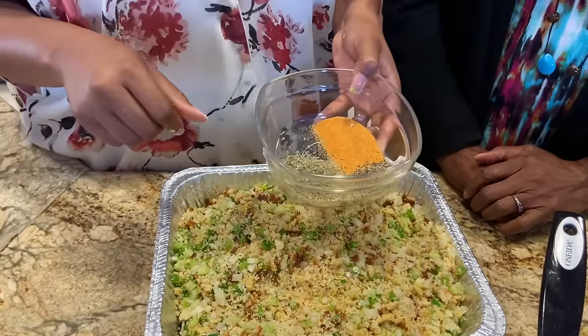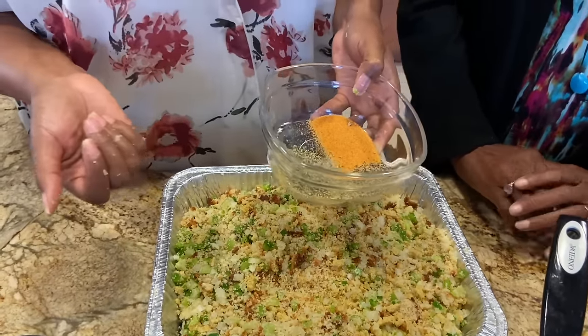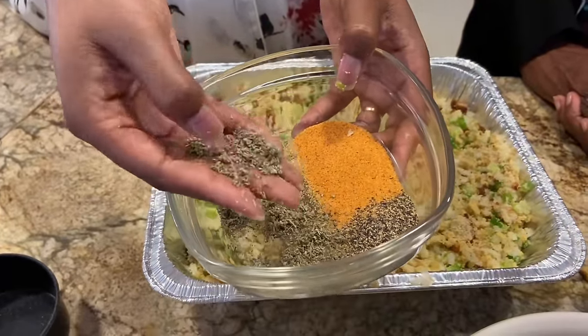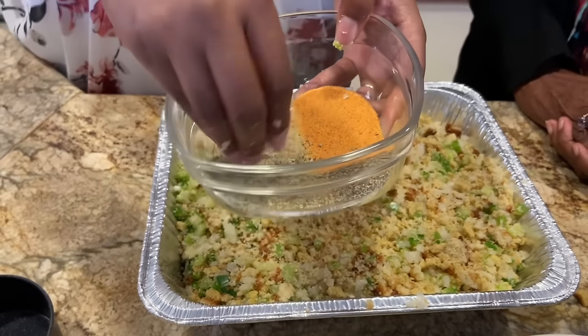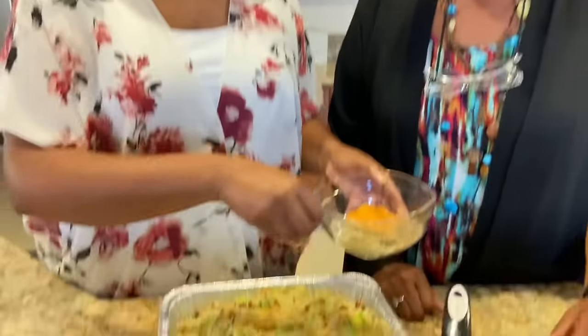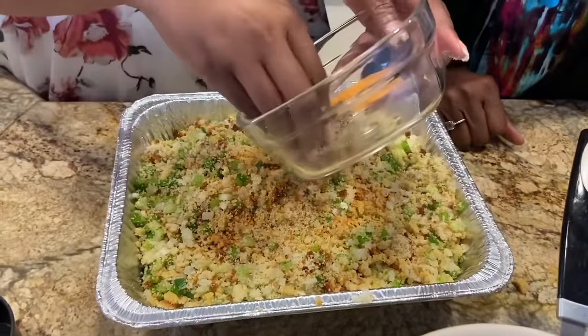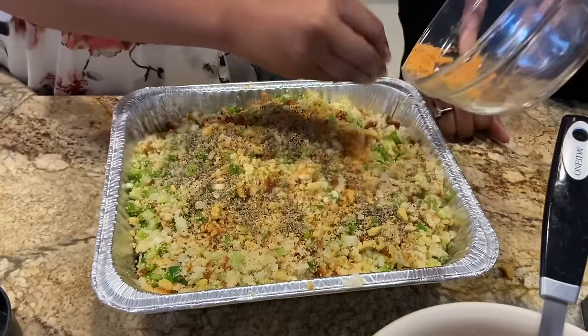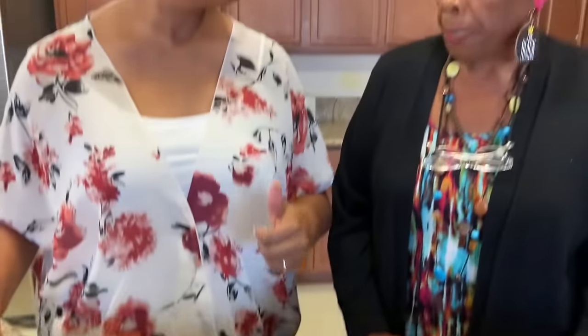Do you put garlic in your dressing? "Not never — garlic does not belong in dressing. Never." What belongs in dressing? Rubbed sage. See, this is not powdered sage — this is rubbed sage, and the flavor is more intense. Then we have black pepper, and seasoning salt. You can use plain salt if you want. "I just graduated to seasoning salt after I tasted it, but Mama used just plain salt and pepper."